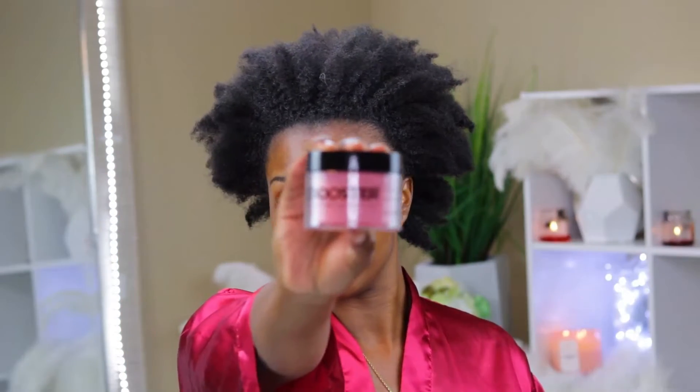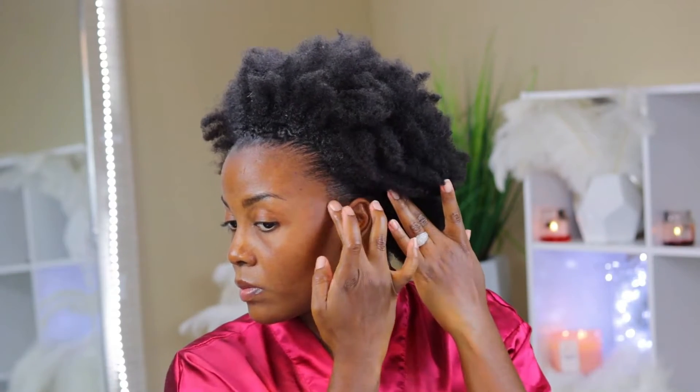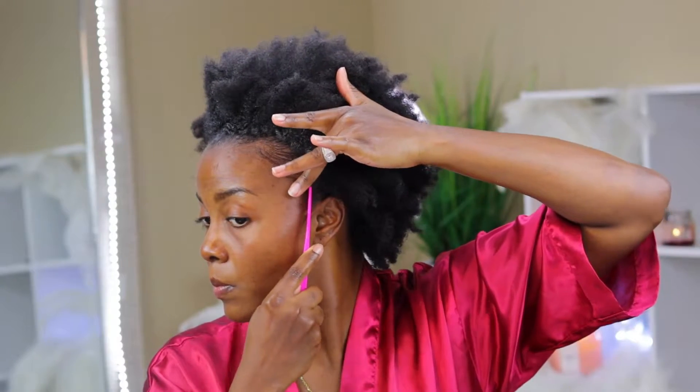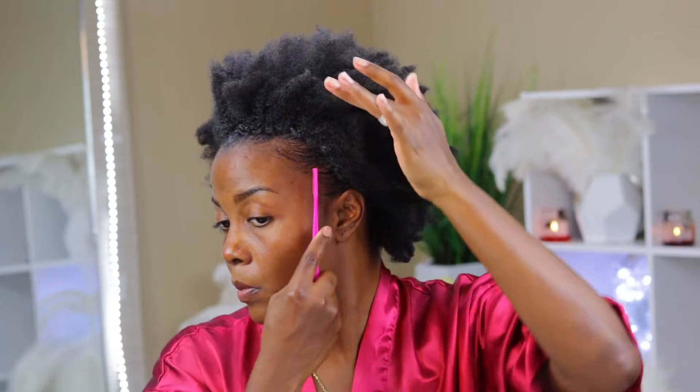I'm going to follow that up with my edge control — the Edge Booster. I don't always lay my edges when I do a high puff, but when I do this is definitely one of my go-tos. Using this product alone can cause a lot of flaking, but when it's combined with the Ecostyler gel and the coconut oil it really helps to minimize flakiness — and this stuff leaves your edges laid. I'd definitely recommend it to anyone with coarse kinky natural hair looking to lay their edges. Next I'm going in with my edge brush, using the comb side to smooth and shape my edges. My technique is very simple — just lay my edges, add a little bit of shape, and not do too much. Just keep it simple.